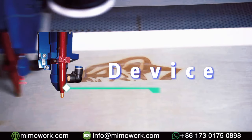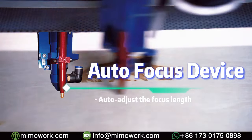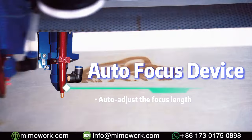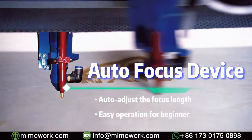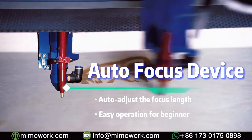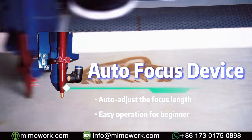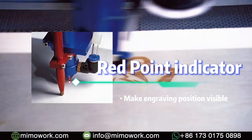In front of the laser head, you can see this auto-focus device that has the ability to auto-adjust the focus lens and ensure the finest laser engraving spot, suitable for cutting and engraving on different thicknesses of materials — friendly and convenient for beginners. The red pointer will indicate the engraving position.